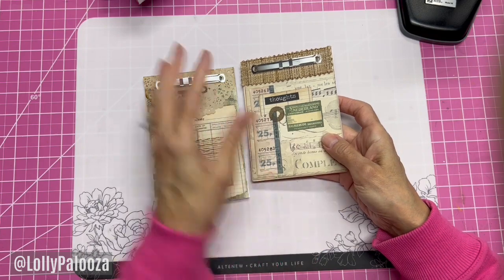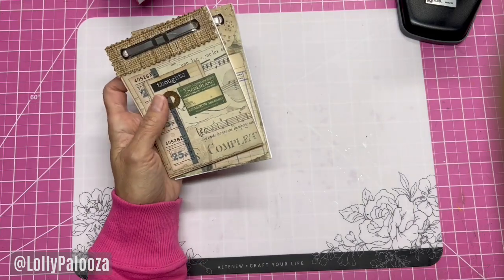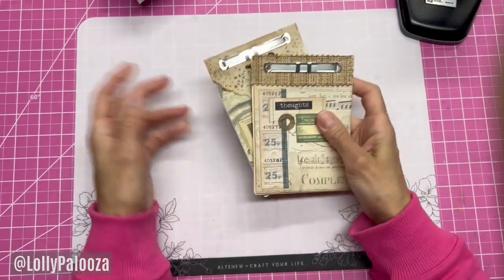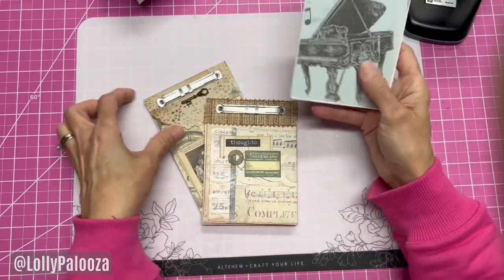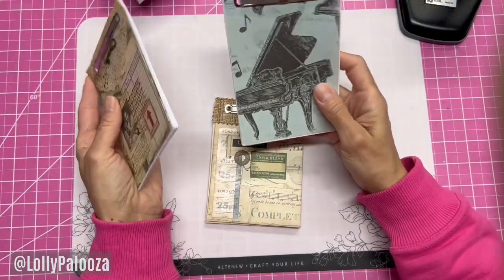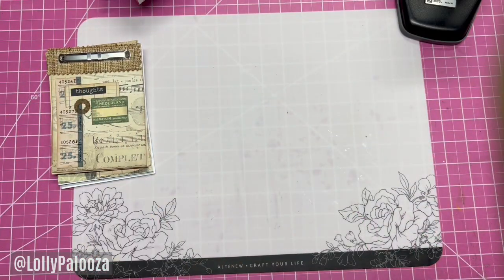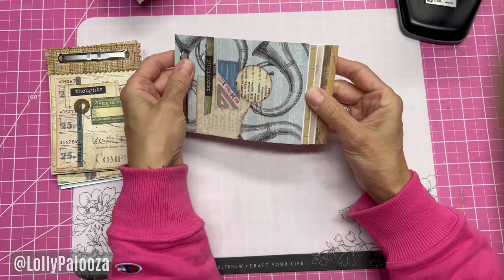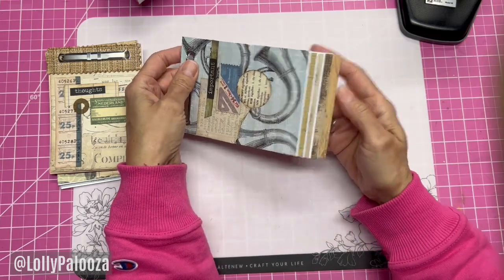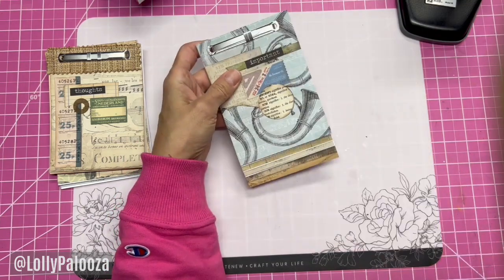So that's one option — to make these just a paper pad like this with all the pages the same size. Of course I would decorate this one a little more. Then I decided what I wanted to do was this, where the cardstock layers are tiered like this, and I still have papers in between — not many, but this is just to show you how to do it.